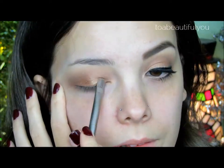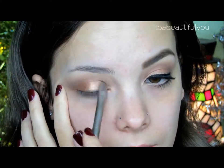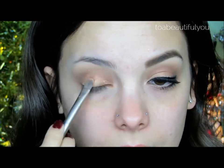I'm then going to spray my brush with some Fix Plus and apply more of Chopper on top of that. This shadow is definitely beautiful as is, but when applied wet, I think it just makes it look even more gorgeous. Then blend at the crease.